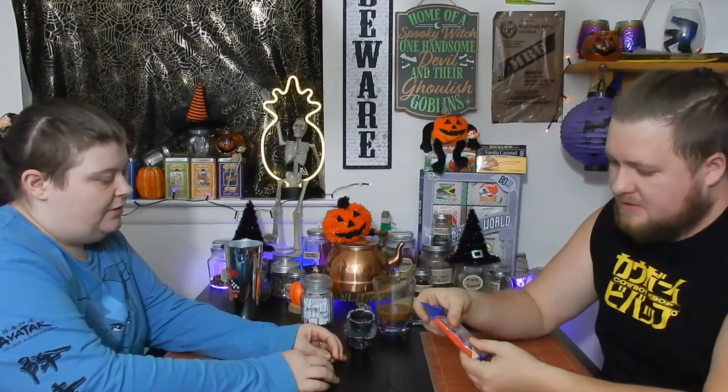It has three flavors: tropical punch, cherry, and grape. There are four packs total — double the tropical punch, because they know what flavor tastes the best. We're gonna open these and try them one by one and give you guys our thoughts.